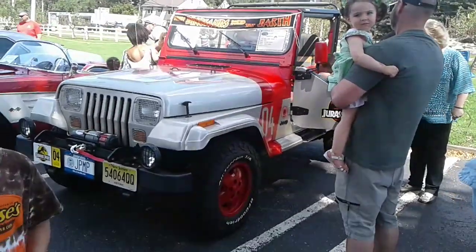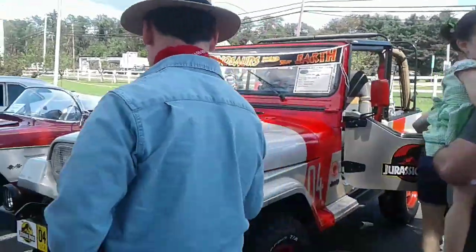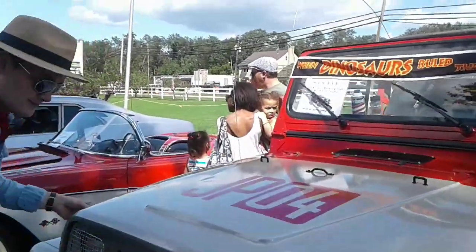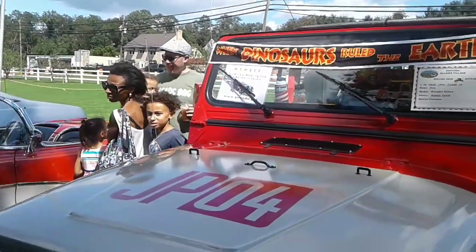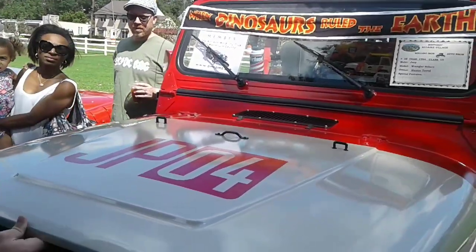I love that thing. Can you show me some of the inside? Yeah, sure. Where did you find this, that little toy? That came from Walmart, actually.